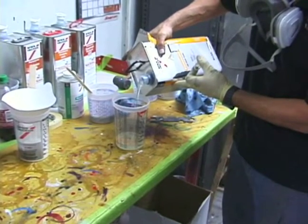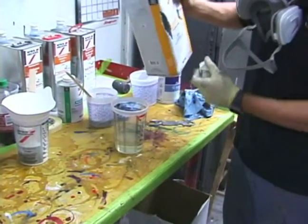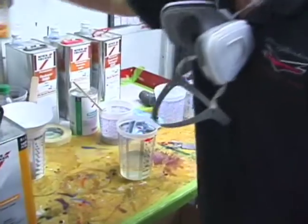The clear coat is a two-component chemical. The first is the one he's pouring in there — it's actually the clear itself. You mix it, depending on which clear you've chosen, at different ratios.